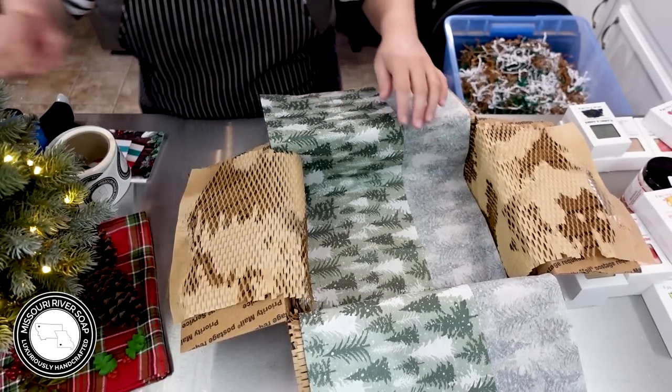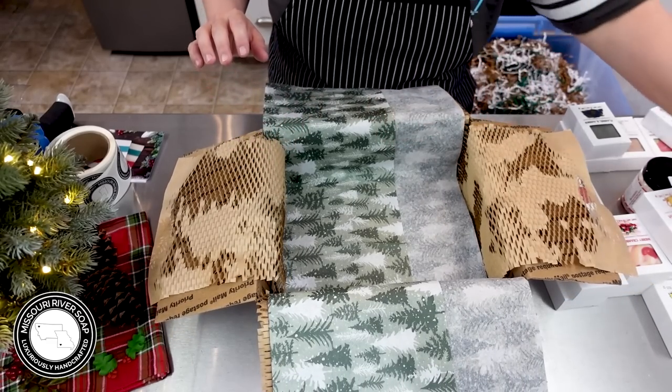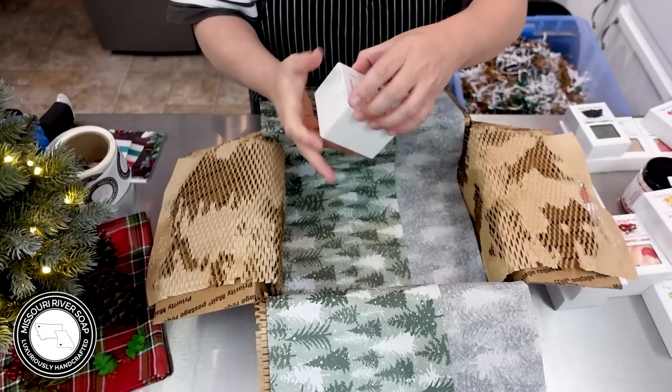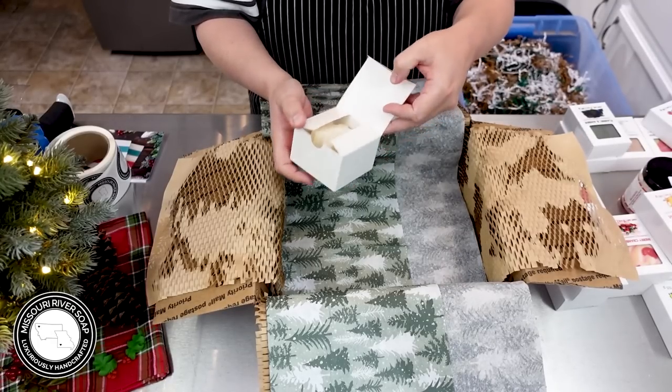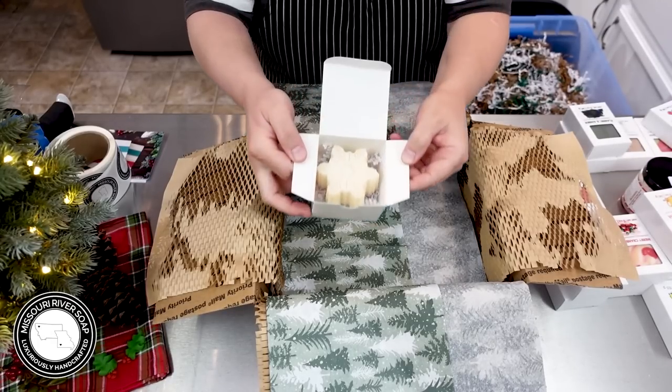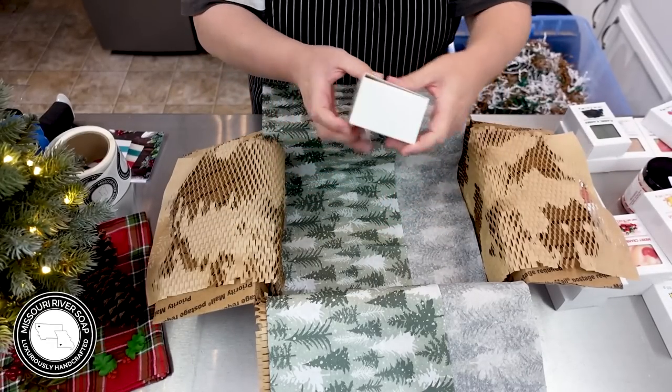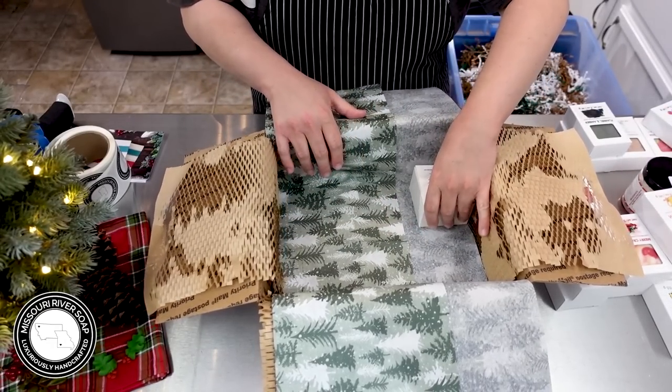So into this order we have the peppermint snowflake sea salt soap — so classic, I do it every single year, and it's just an adorable little snowflake. Those are so fun. We're going to put that here.